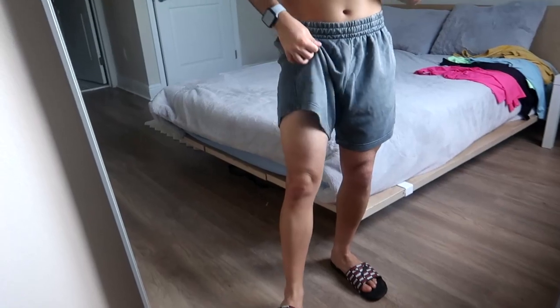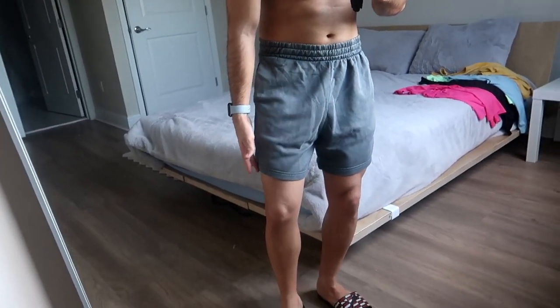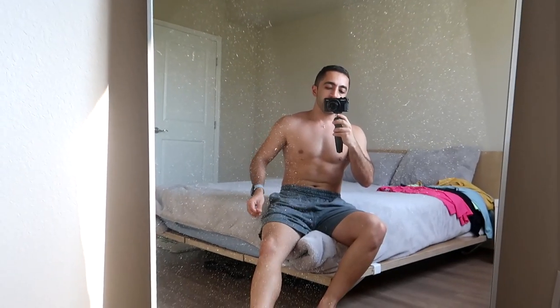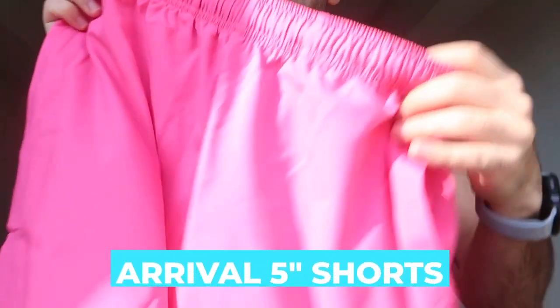Second pair — these are the washed gray shorts, definitely longer, five-inch. These are even comfier. This is definitely more of a lounge vibe, though I feel like they could work as outdoor shorts too. But they don't really scream gym to me — this is more athleisure in my opinion. And that wraps up the bottoms.